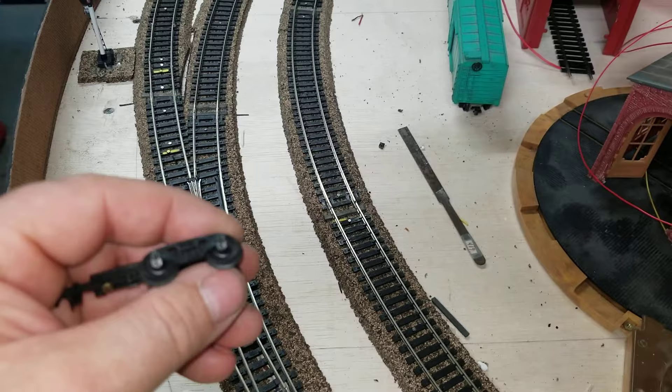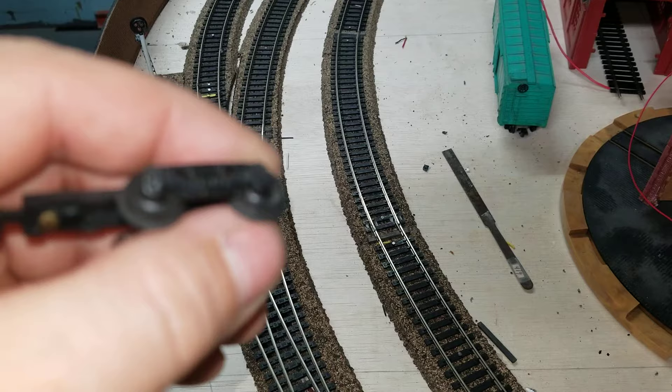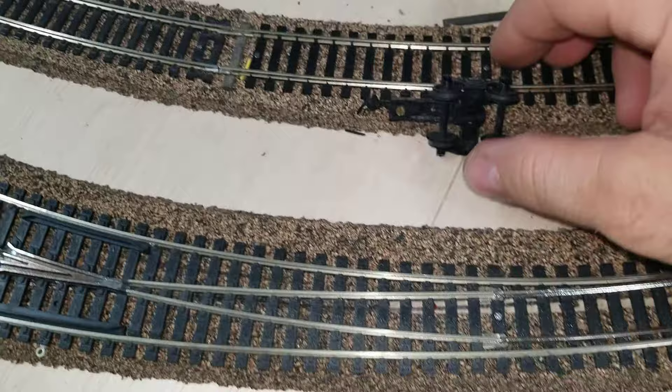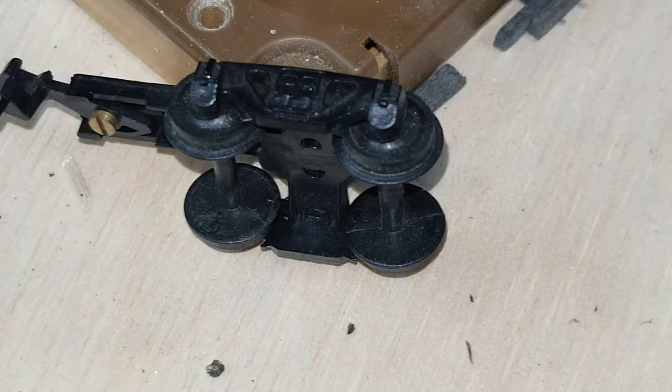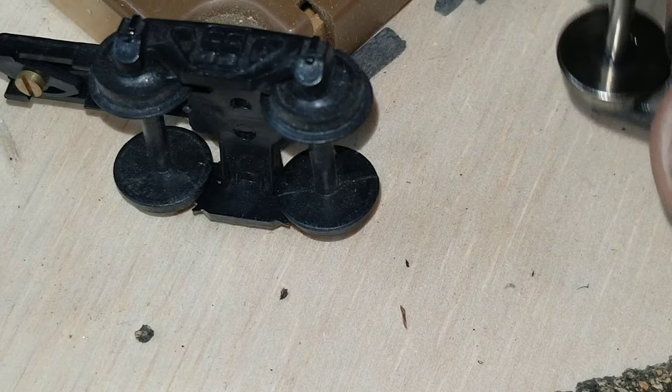I'm going to hold it up here a little bit and hopefully it focuses. Now you can see how deep the flanges are. It's like the older stuff — that's a Bachmann there. And over here you can see how the Walthers wheels have a thinner flange.